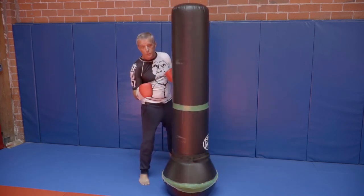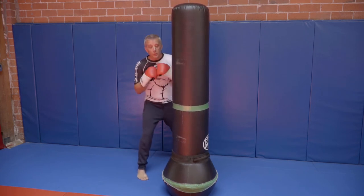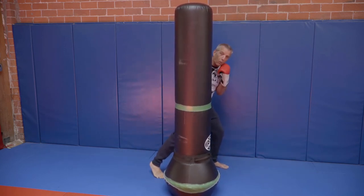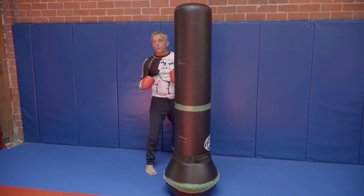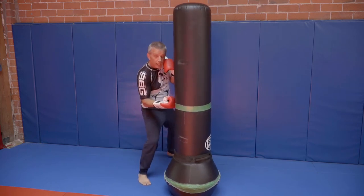The second version is after I get my foot in and throw this punch, my head goes to the other side of the target. Here I'm throwing it more like a hook and my weight lands on this leg. Both versions are good and correct, but the one we're working on is keeping my head on this side.